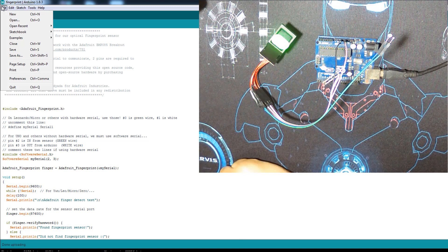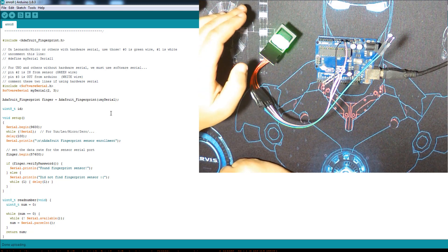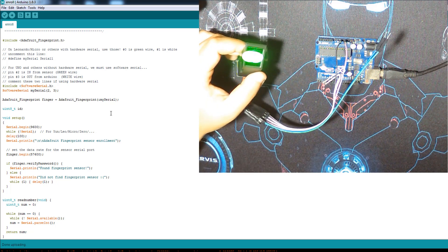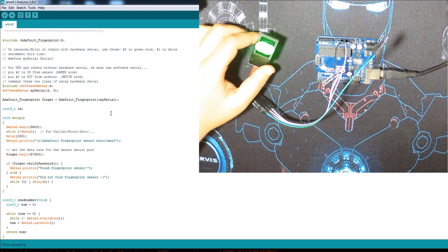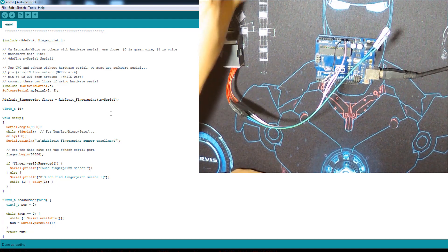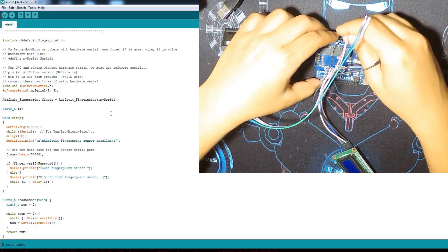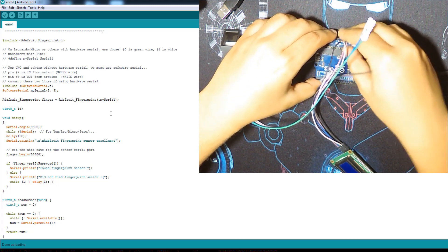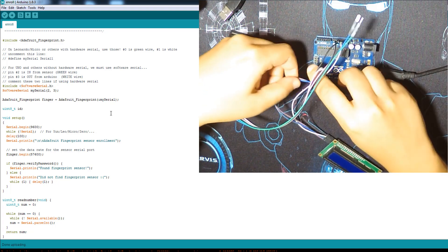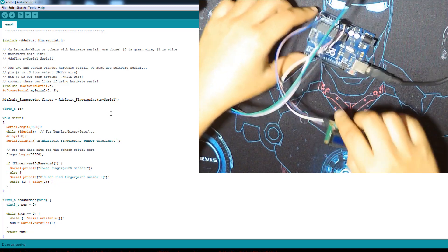For this project, you should first go through the Enroll as we just did — they are already stored. If you're doing it for the first time, just run Enroll again and store your fingers as IDs 1, 2, 3, or whatever you give them. Then, as they are stored, we go to the next code. I'm going to add the LCD I2C screen. I'll wire the 5V, ground, SDA, and SCL to A4 and A5 respectively.